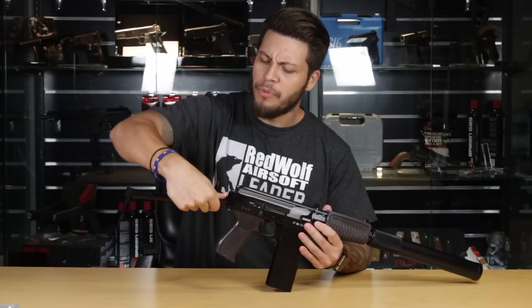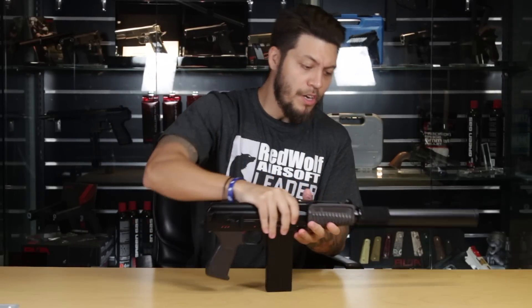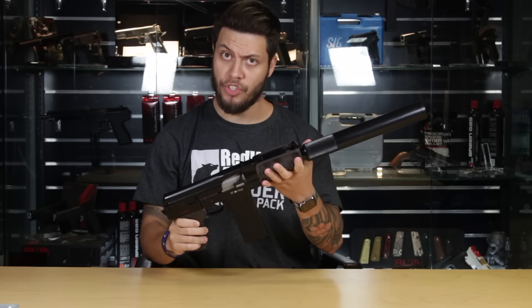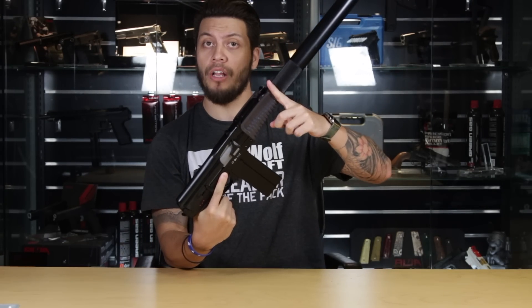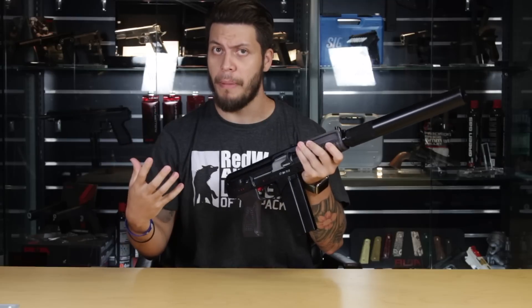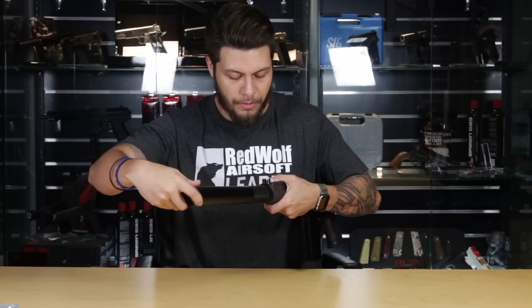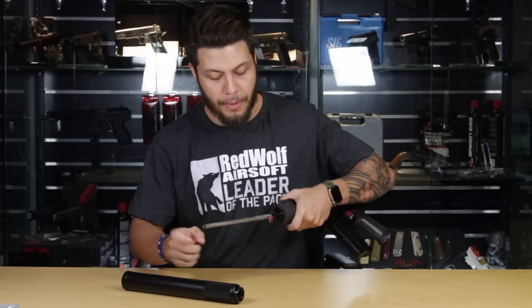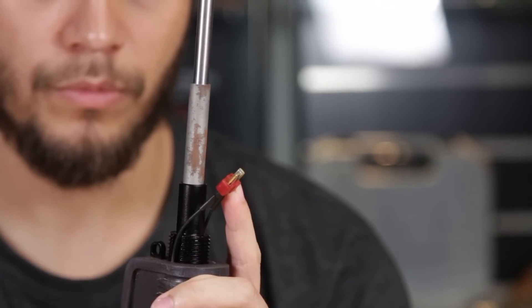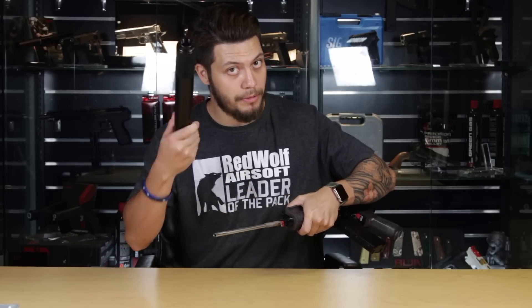The 9A91 comes in two different configurations: the suppressed version you see here, and an unsuppressed version that is only about that long, making this gun extremely compact. The suppressor can be unscrewed to reveal the longer inner barrel as well as its Deans battery connector. The battery is a regular stick-type battery that you put inside here.